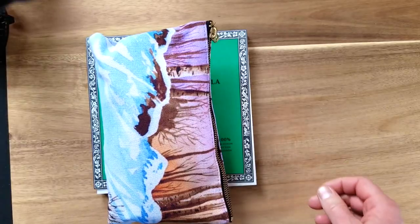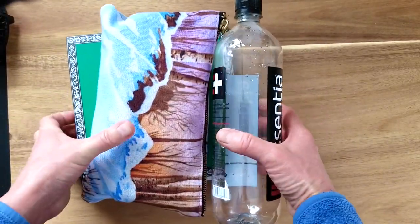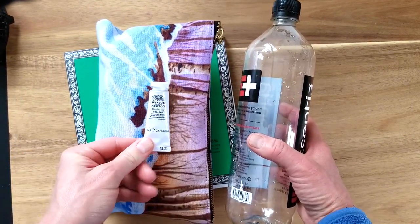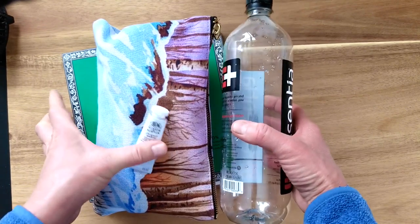This kit would also be great for plein air painting. And of course if you want any tube paint along, you just need to put it in your quart bag.